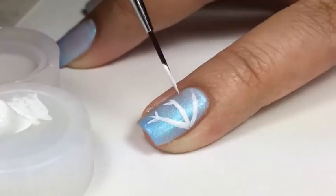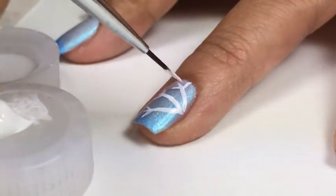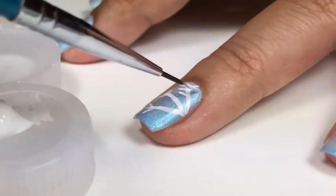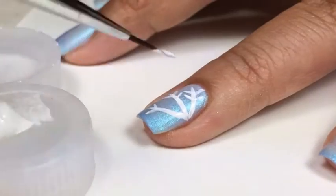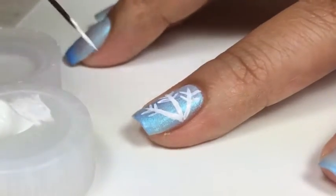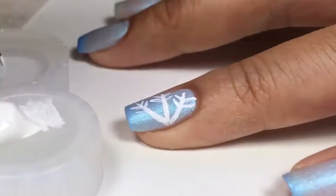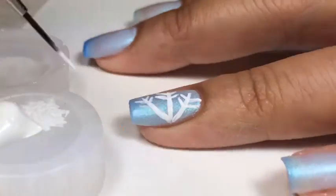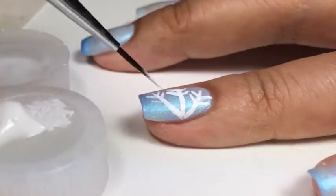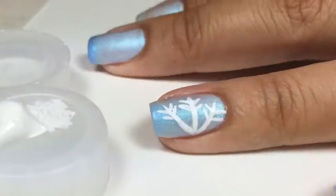And then on each side, I'm creating two little smaller diagonal lines. Then I'm going to repeat, adding two more underneath. That's the basic outline for my snowflake. Then I'm going to go over everything again with my acrylic paint to make it whiter and brighter, and also making the lines a little bit thicker.